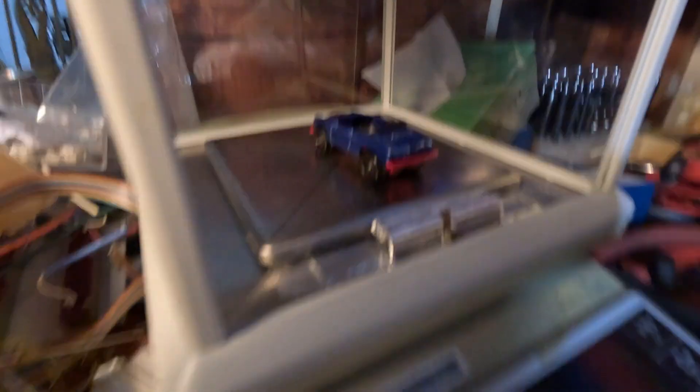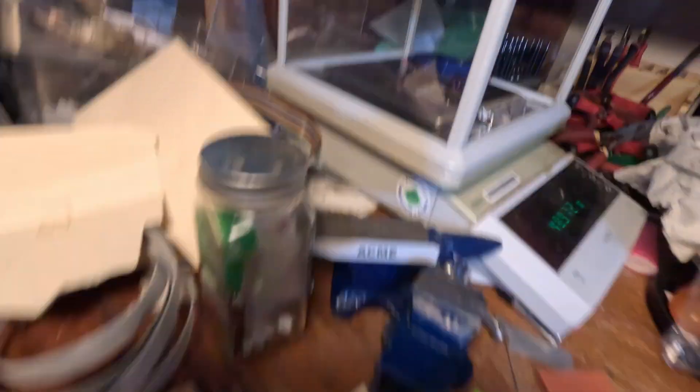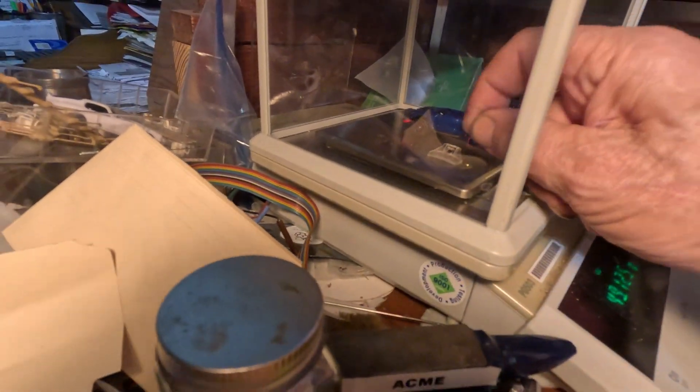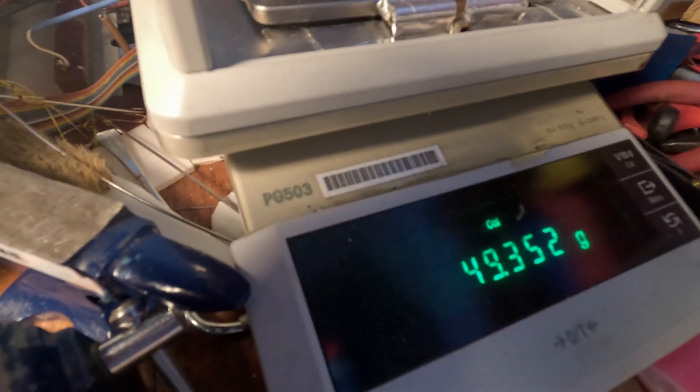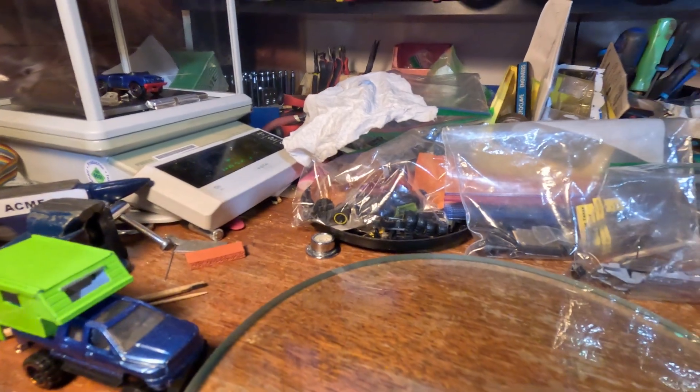Let's see what he weighs. Pretty nicely dialed in. I'm happy with that guy — that's epic.